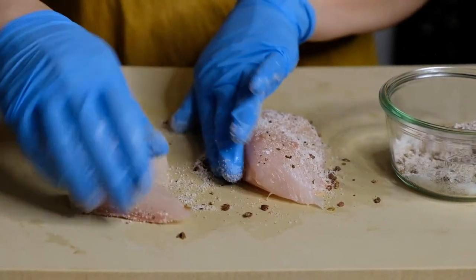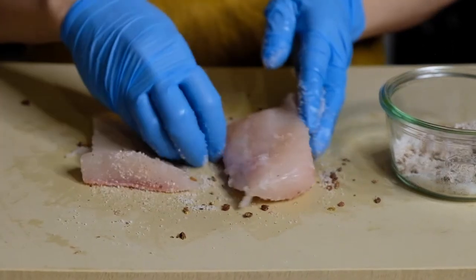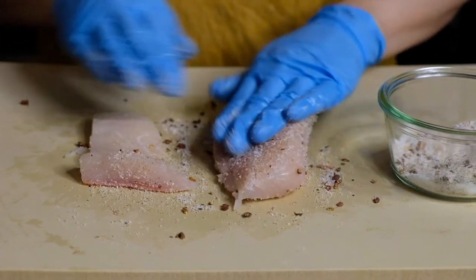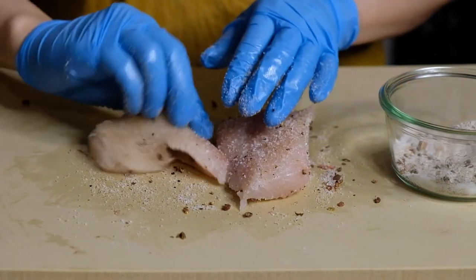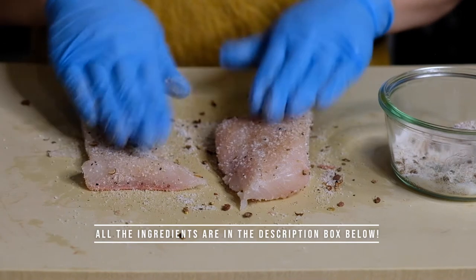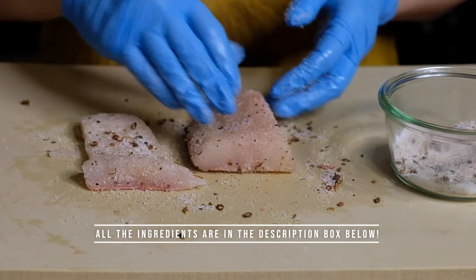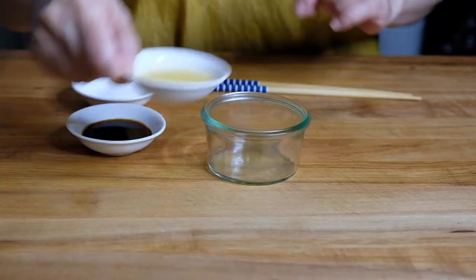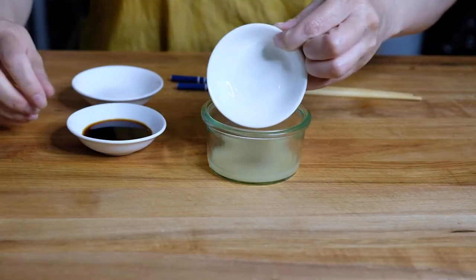We're going to pop this in the fridge for a maximum of two hours. The reason I wanted to do this dish is a lot of people are intimidated by doing a raw fish dish. It's been so hot here in New York — I'm sure a lot of you have been experiencing a heat wave — so I wanted to do a dish that didn't require any heat whatsoever. While our fish is curing we're going to make a sauce.